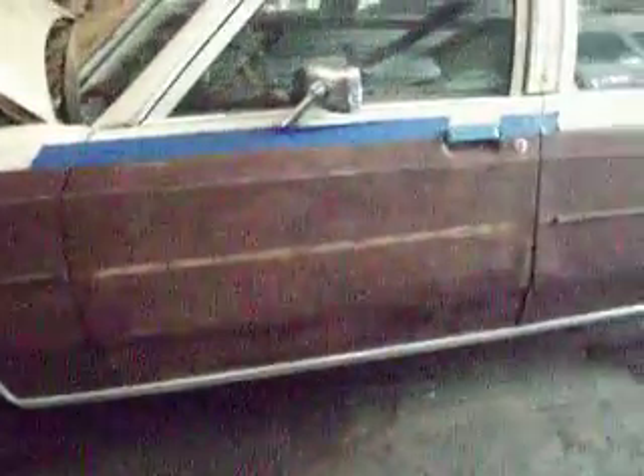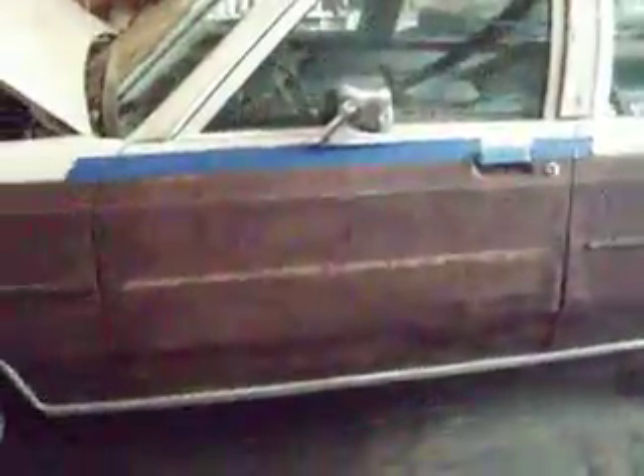Hey, this is Joan Rudy here today. We often wonder crazy things like, can you paint with a spray can? Well, the answer is no, you can't. But some people do it anyway. This is a door I got prepped out, ready to paint, on the 85 Ford Crown Vic.